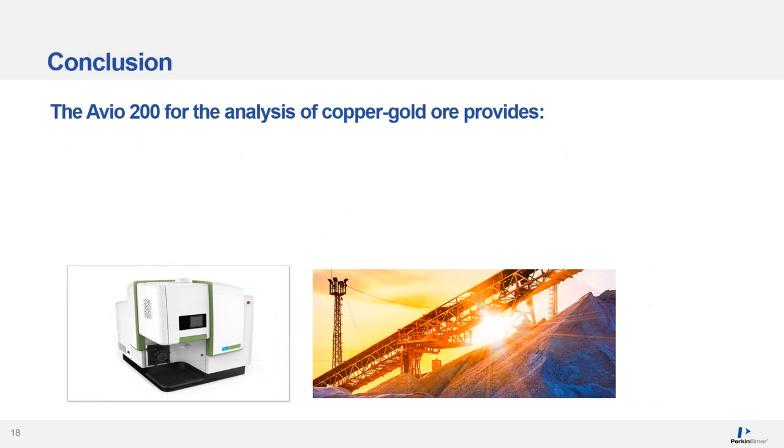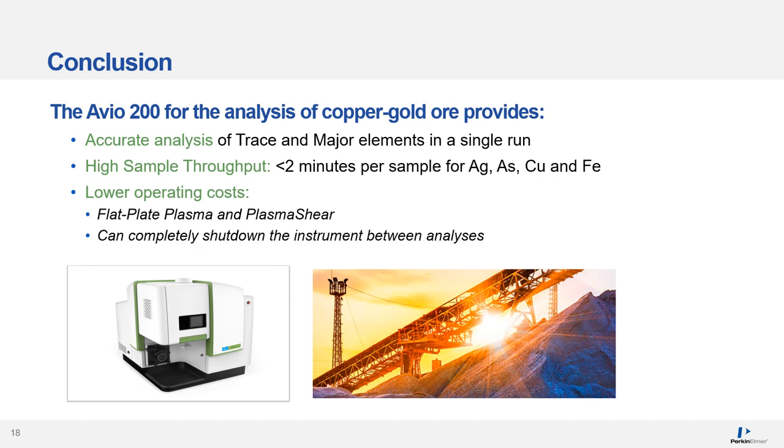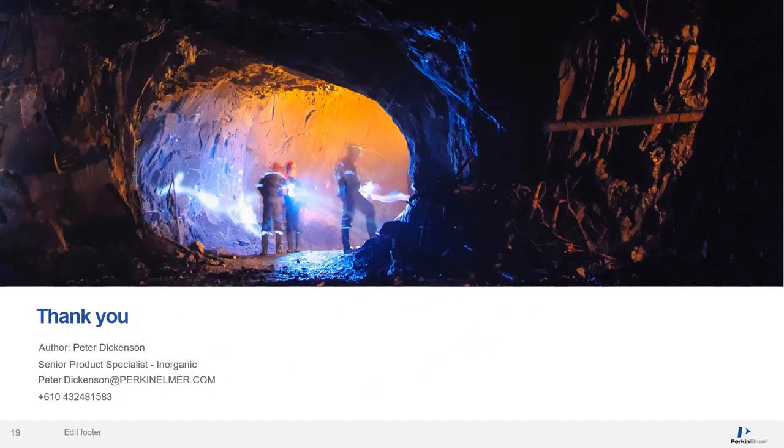In summary, the RVO200 for the analysis of copper gold ore provides a number of benefits, including accurate analysis of trace and major elements in a single run, high sample throughput of less than two minutes per sample for four elements, and lower operating costs due to the flat plate plasma, plasma shear, and the ability to completely shut down the instrument between analyses. Thank you for listening.